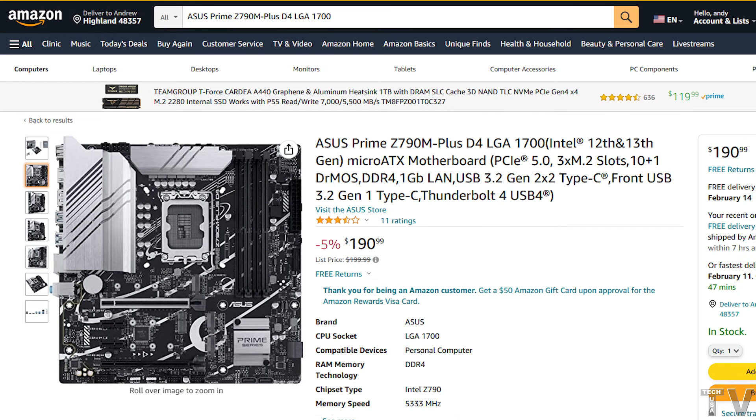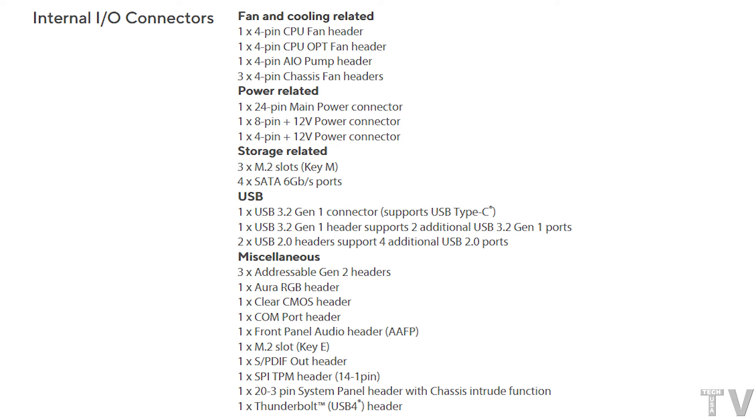When you're purchasing a motherboard, you have to know what specifications and features you want. Then all you simply do is check out motherboards and find one that has the specifications and features that you want. It doesn't matter if you want to buy an AMD motherboard or an Intel motherboard — the process would be the same.